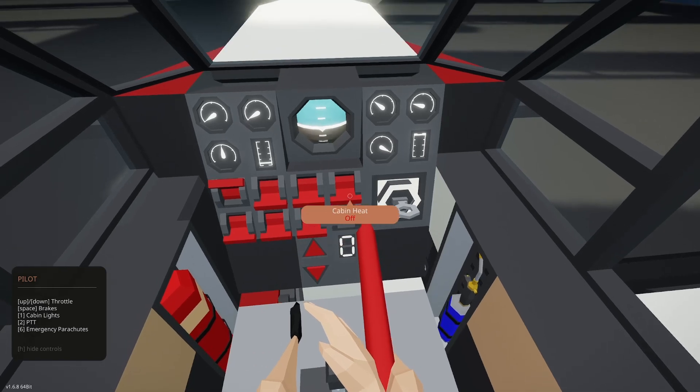Raise throttle. Throttle is up/down. Brakes are spacebar. Cabin lights is 1, push to talk is 2, emergency parachute is 6 — we'll try not to hit 6. Let's start taxiing out. I'm going to do an intersection departure. It says raise throttle to 6 — I can just do it without that. Let's do the takeoff checklist.